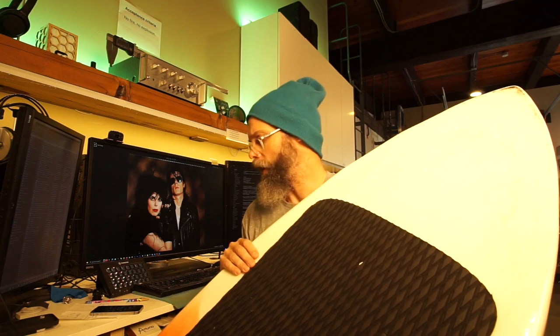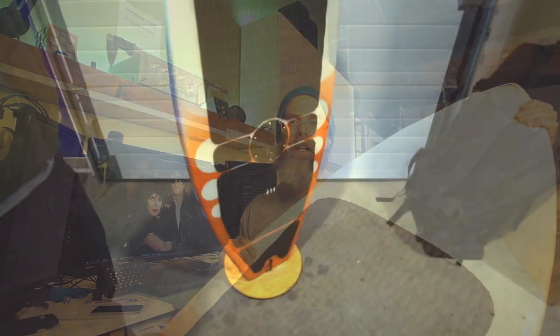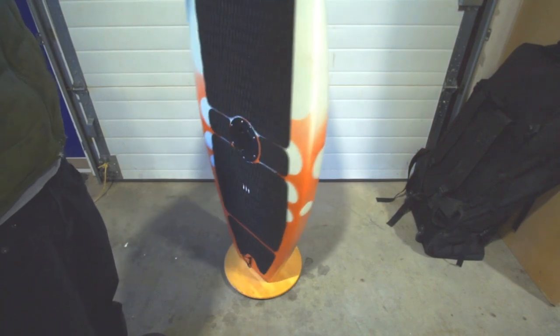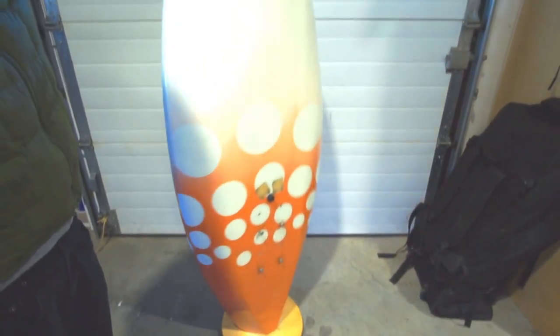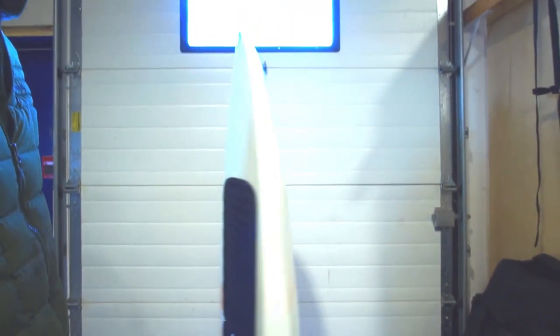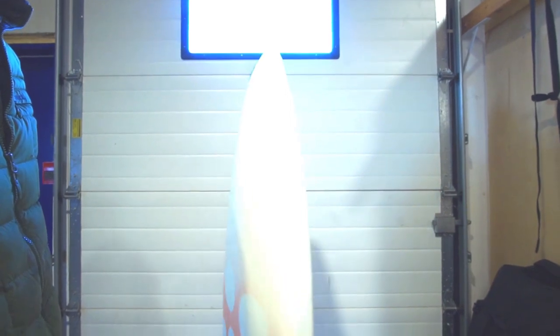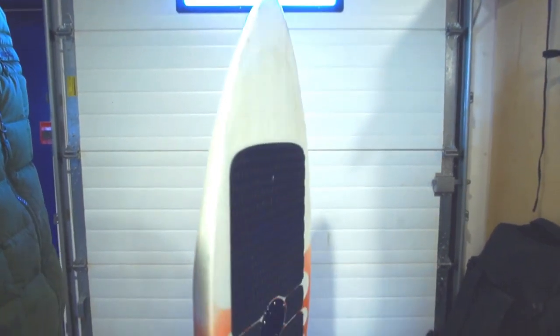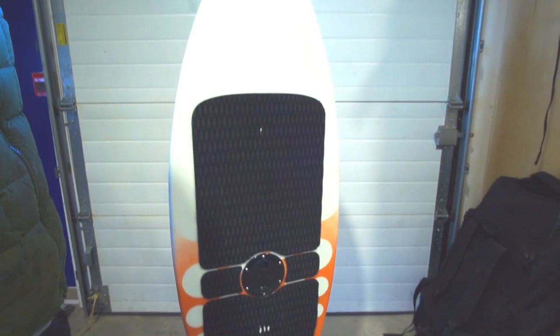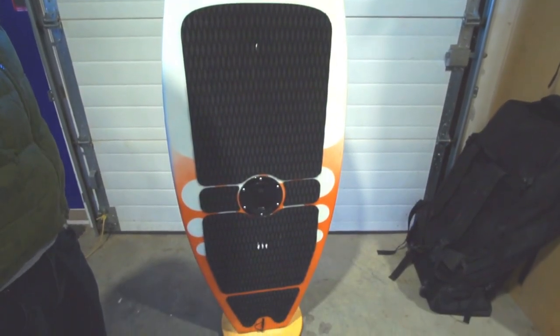So how did the board turn out? We ended up with a five foot nine inch long board with a volume of about 91 liters, which is just on the edge. Basically when it floats and I'm on it, my toes are sort of gently awash. The overall weight of the board is 6.9 kilograms or 18 pounds.